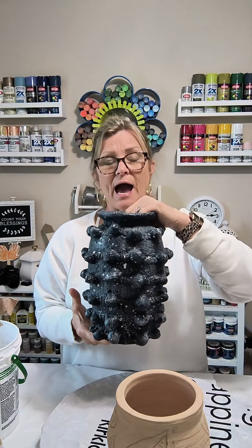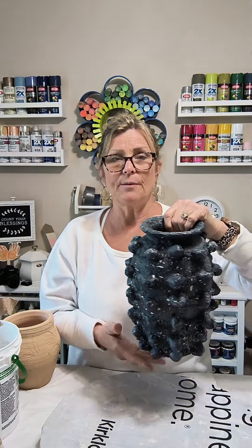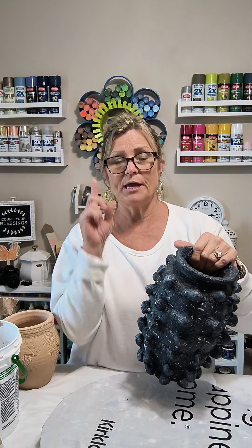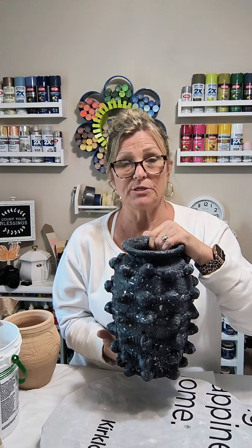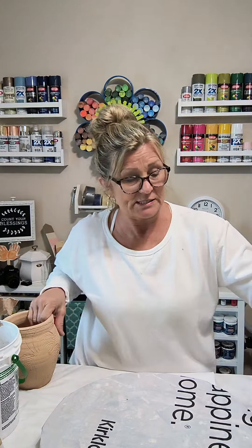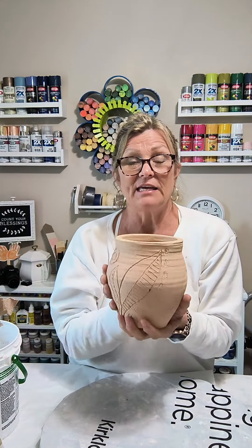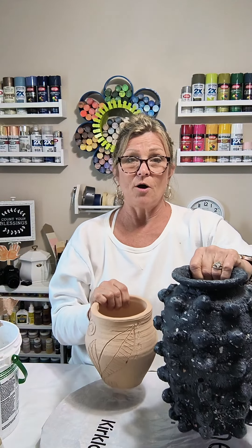I made a smaller Minka vase dupe a couple of years ago — I have the tutorial up on the blog, I'll link it in my feed. There's a step-by-step picture tutorial that's easy to follow. I had to go back and look at my steps for this one because I want one just like it in a smaller size so I can sit them both together on my table or on a shelf.